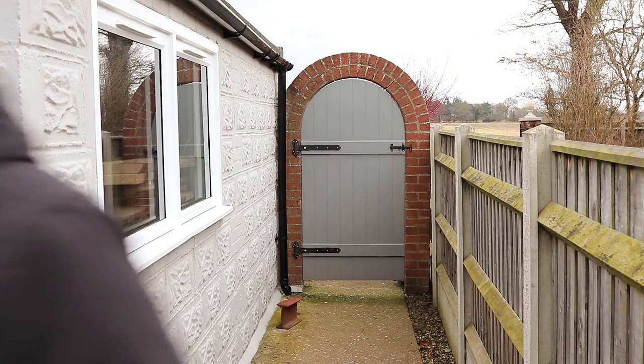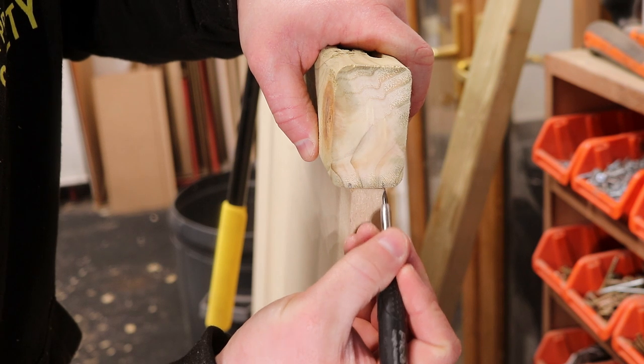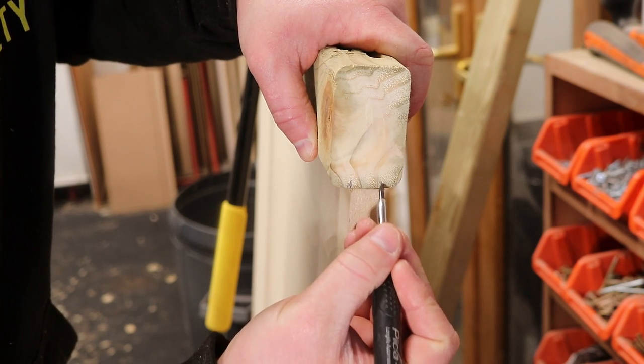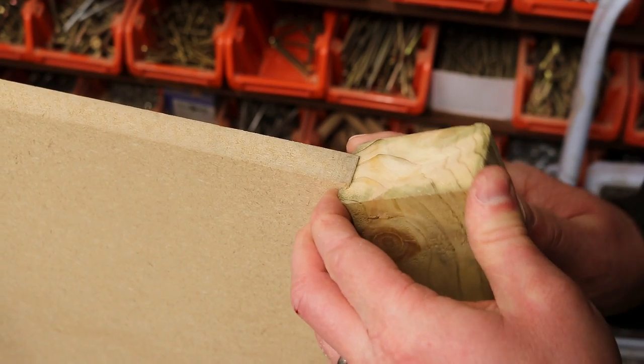This stuff should last 50 years plus in exterior conditions so I'm not worried about it. And it's 18mm thick which will make for a really solid panel. Another good option for this though would be 15 or 18mm marine plywood. I want to cut a housing groove to accommodate the panel using the router table too, so after making a couple of test cuts to an offcut I know that the fence is positioned correctly to get a nice snug fit.